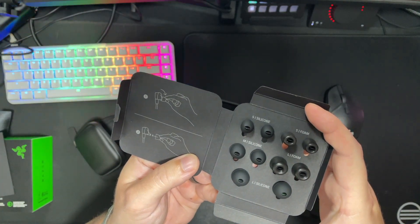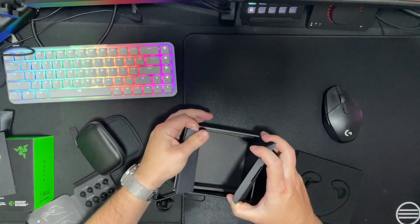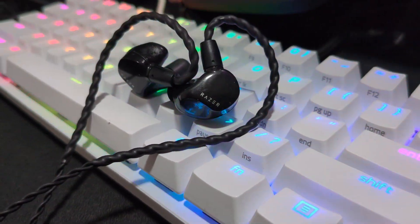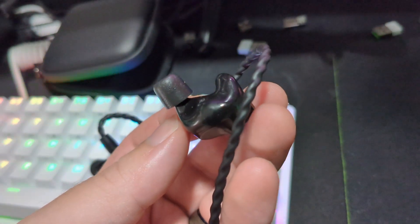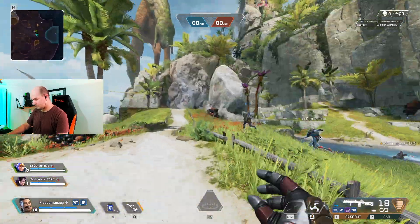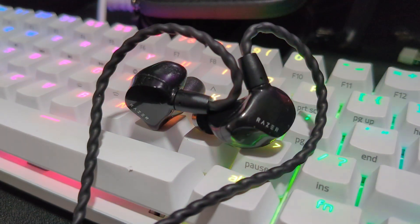The Morays come pre-installed with the medium foam tips, but I actually switched them over to the smaller foam tips. And real quick, let's talk about the build quality here, which is simply put just really good. The ear pieces are made out of a shiny plastic, so they're real light feeling. The shine is a little bit of a finger magnet, but if you're planning to stream with these on, I don't think people are going to notice. I do like the small Razer branding printed on the sides — it's just all very clean.